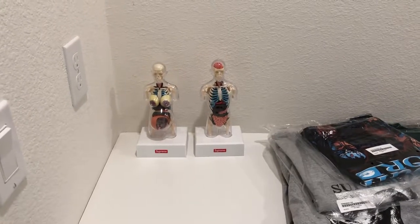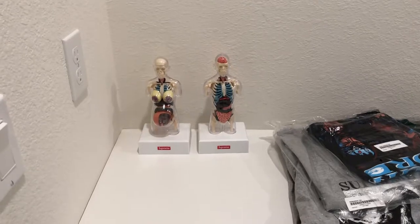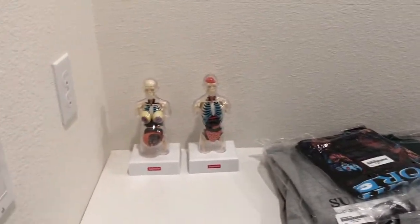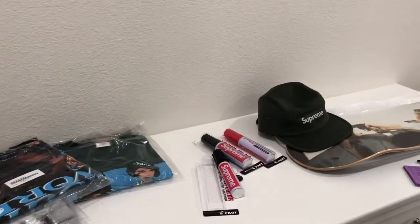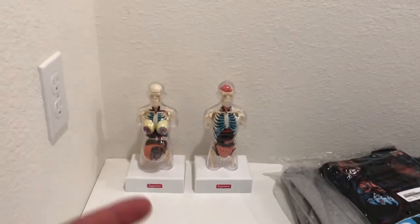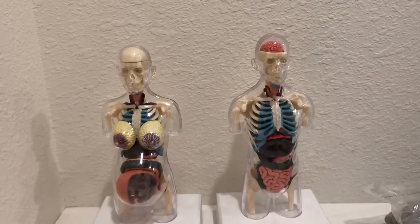YouTube's Jay Millionaire here with a quick review. I haven't done a pickup review in a while — been busy moving to a new house. What I'm gonna do is compile a handful of weeks and give a review, as well as a review of something that I finished.